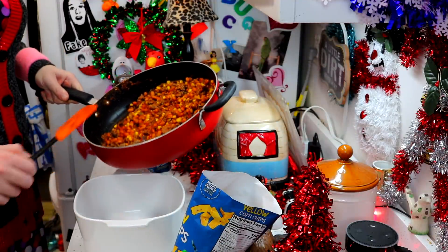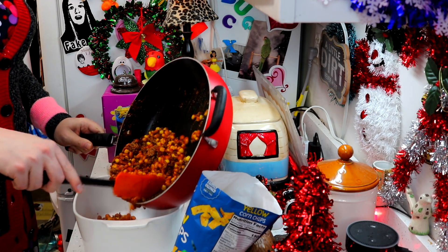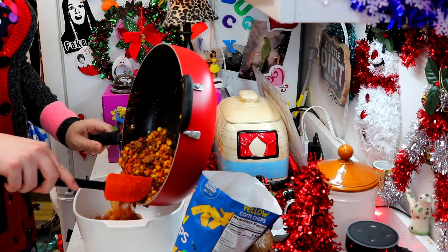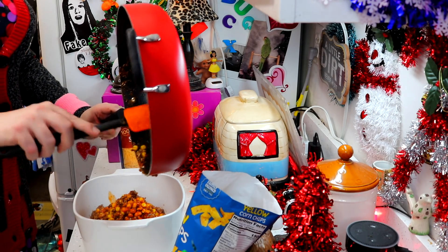Okay, we have our mixture here in an oven-safe casserole dish. You can use a flat one or maybe one like this, and I'm just going to pour it in right like this.